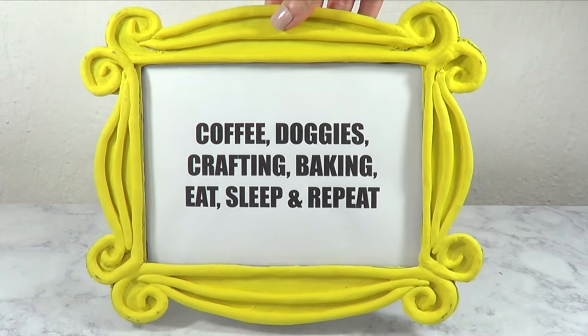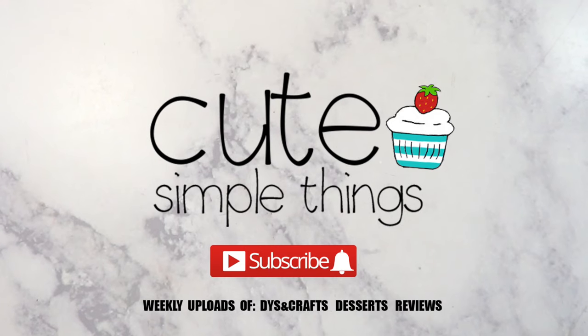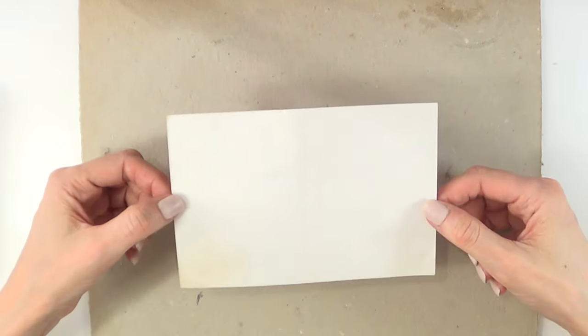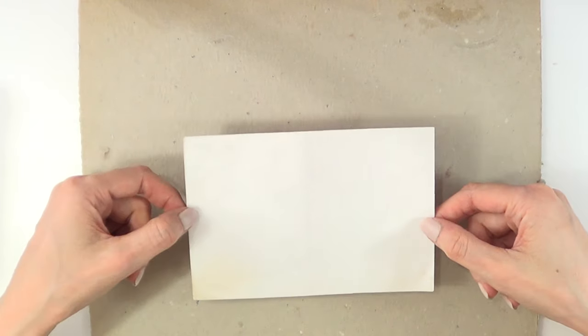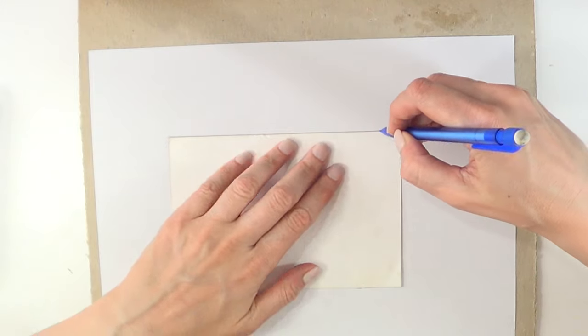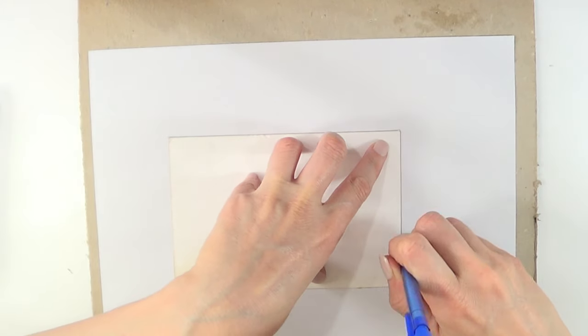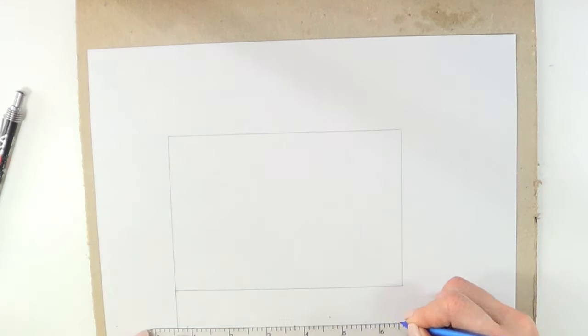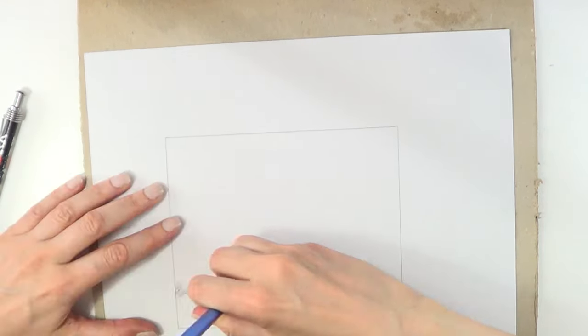Hey guys, it's Renee, welcome to this Friends frame DIY. First thing I need is a cardboard piece — this is an old one, but I'm working with what I have. I'm going to take a standard photo and base myself from that size, but I'm actually going to make this bigger, marking the size of the photo itself on a piece of paper.